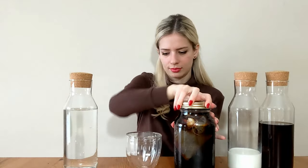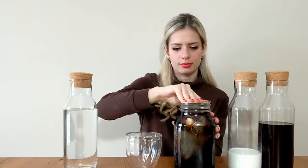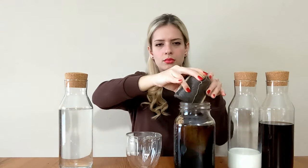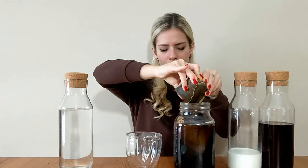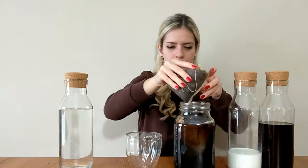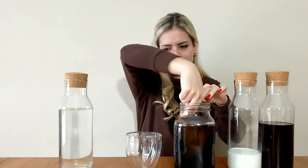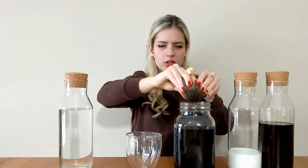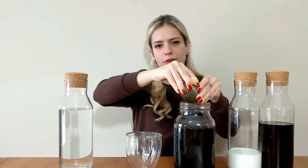It's been 48 hours since I started steeping my coffee, and now I'm going to take out the bags and discard them. I'll put them on a plate to drain for a bit. You can use a spoon if you don't want to put your hand in the jar. I'm squeezing a little bit of the coffee out so I don't waste it, but you don't need to do this.